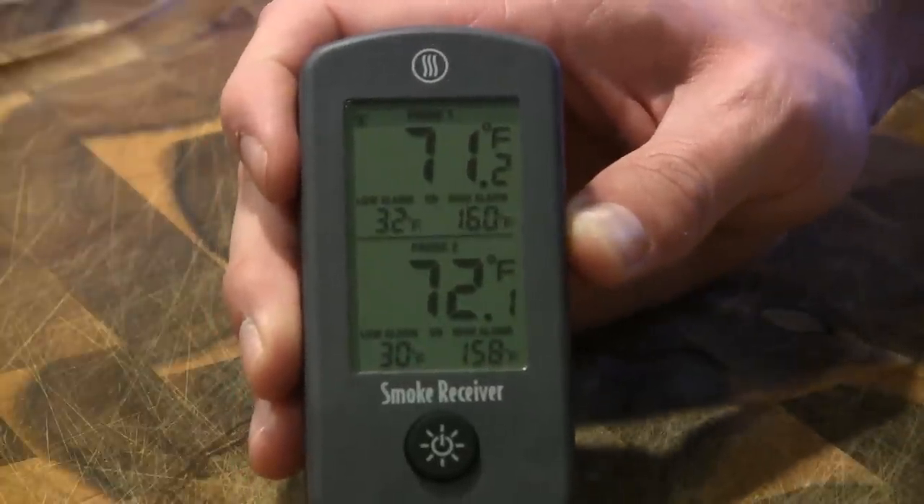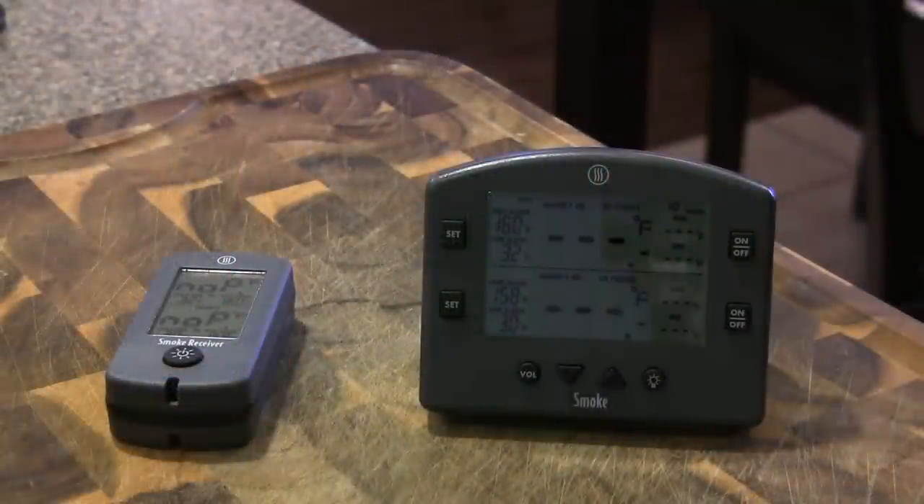Straight out of the box, it's very simple to set up and get going on your cook. One thing that's absolutely crucial to point out with the new Smoke — especially if you're considering picking one up — is that it is using radio frequency, which is going to give you great range. They state 300 feet, which is probably an optimal setting without obstructions, but this unit is going to have great range around your house.